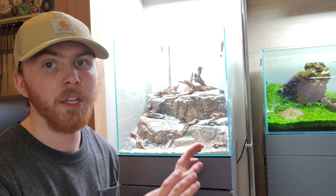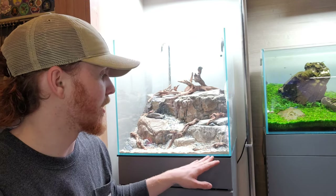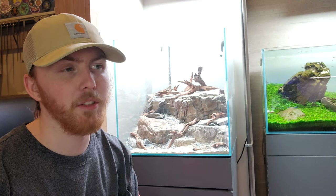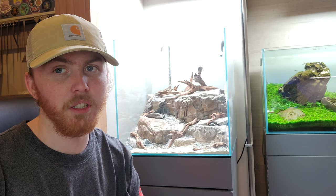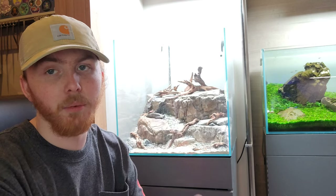Looking at it at eye level you can see where I'm going with the cliffside mountain. I really hope that once we plant it and it gets established it turns into that. The scape turned out amazing, and this is going to be a tank that will probably never get rescaped as long as I'm here. This 45C is 18 by 18 by 18 — a cube — and cube tanks are really difficult to scape. I think what I did here with the photo stone and the detailing is probably the best I'll ever achieve in this tank.